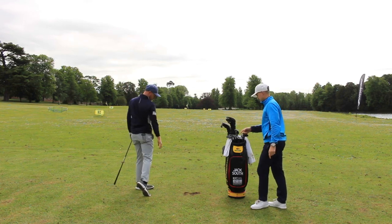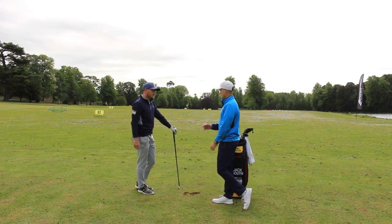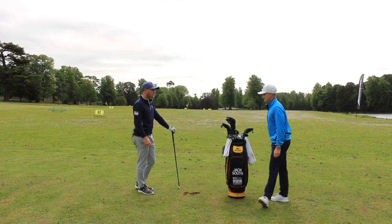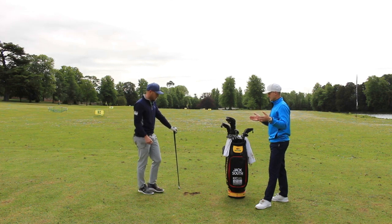Nice — and the tee peg just moved. The good thing is we're hitting down on it but not taking great big divots. Shallow, but hitting downwards. Which is the nice simple thing — use that visual and aim towards hitting the tee, and just vary that tee distance depending on what club you've got.